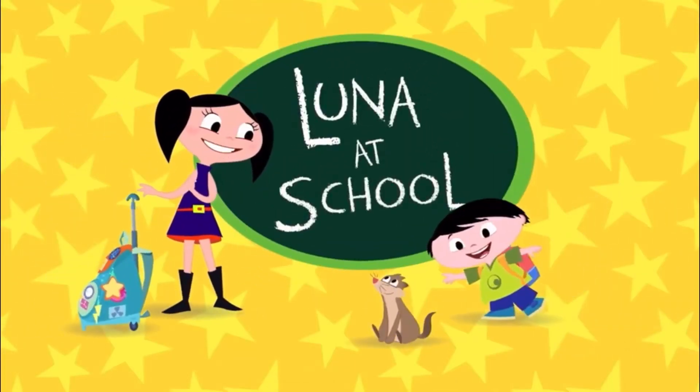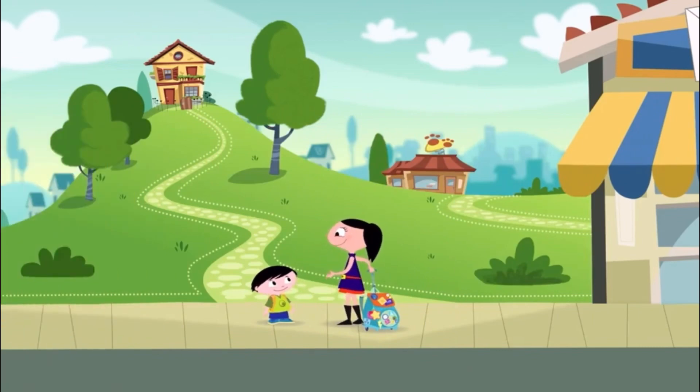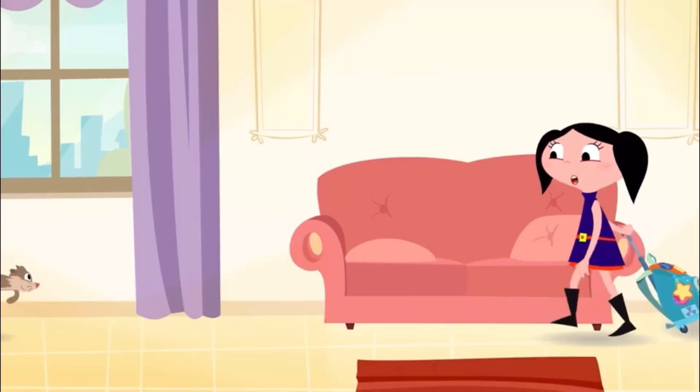Luna at school! Jupiter, I have a really great homework assignment today. Want to help me? Yeah! Hi, Clyde!